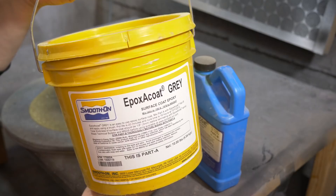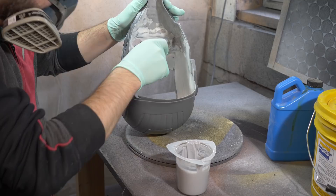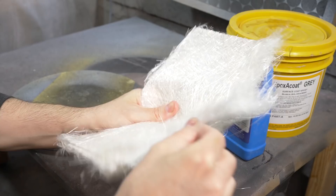First I sanded the inside of the helmet to prep it for laminating. Then I mixed up some epoxy coat — this is a gray, or you can get it in a red epoxy. It's a very thick layer that you put on vertical surfaces and it sticks there to prep it for your fiberglass work. I brushed that on the inside of the helmet, fully covering everything, and then let it cure for one hour.